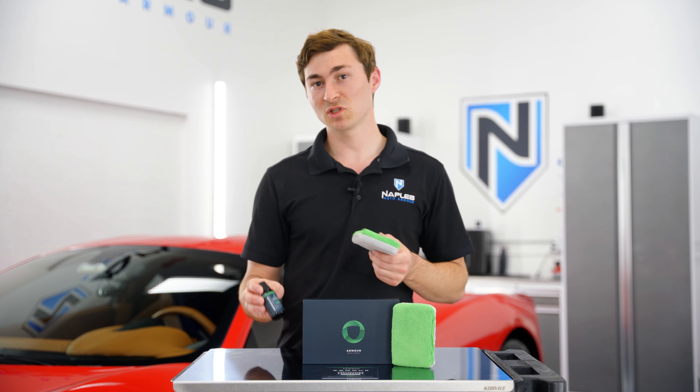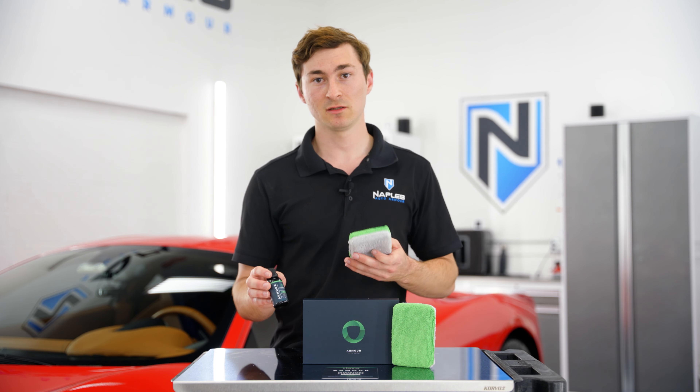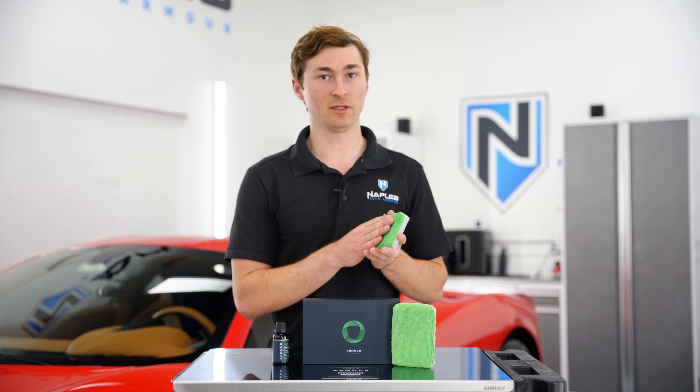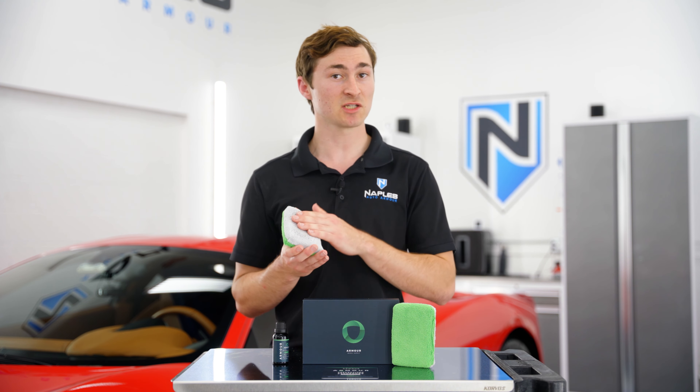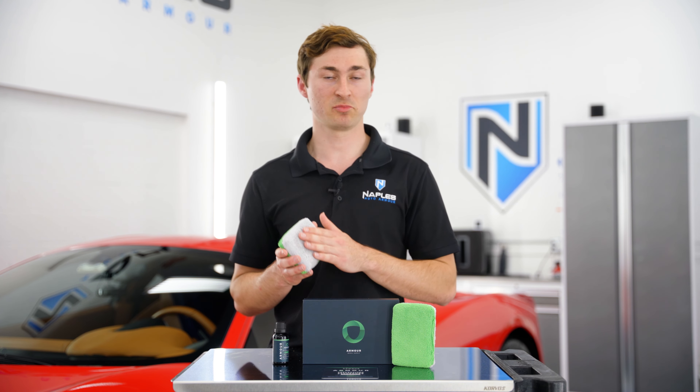Since Armor Quartz Coating is a higher solids coating, it will start to harden the applicator pretty quickly. Halfway through the vehicle, flip the applicator over to ensure you aren't scratching the vehicle or spreading any cured product around.